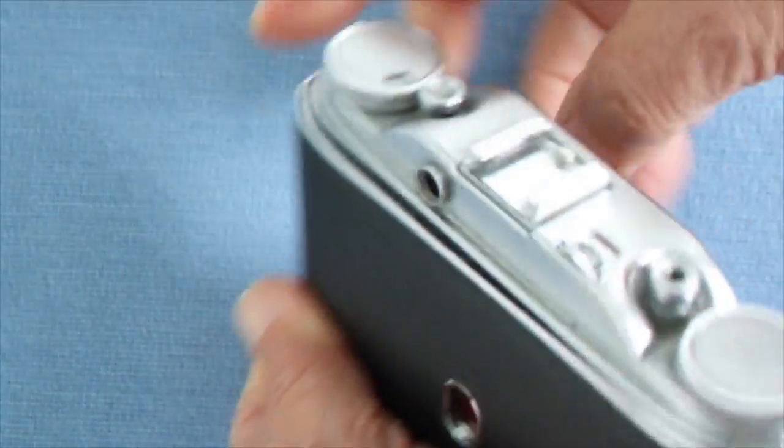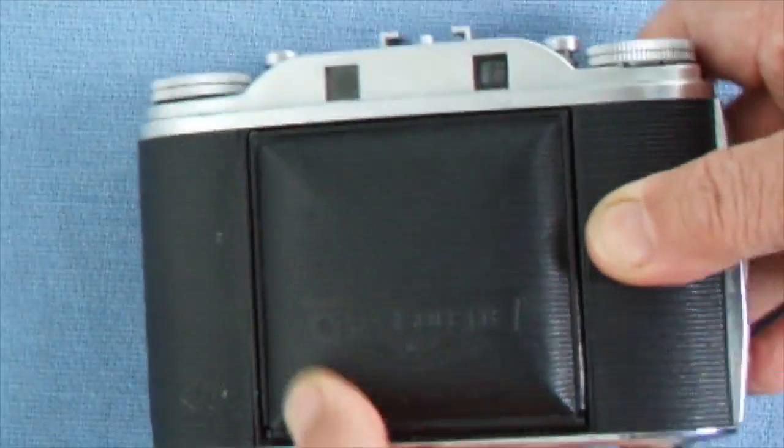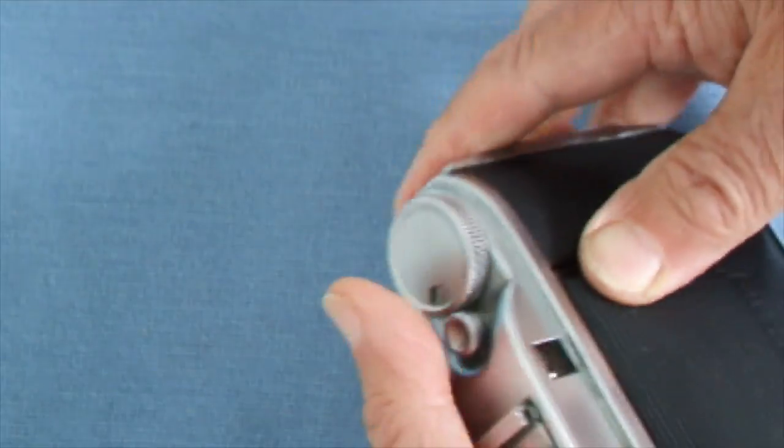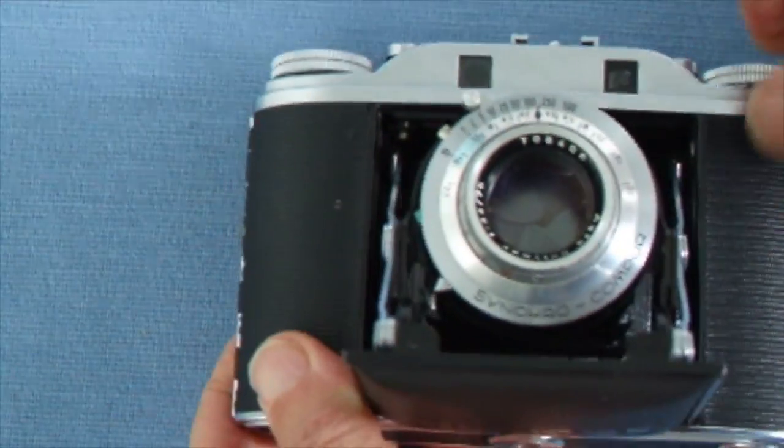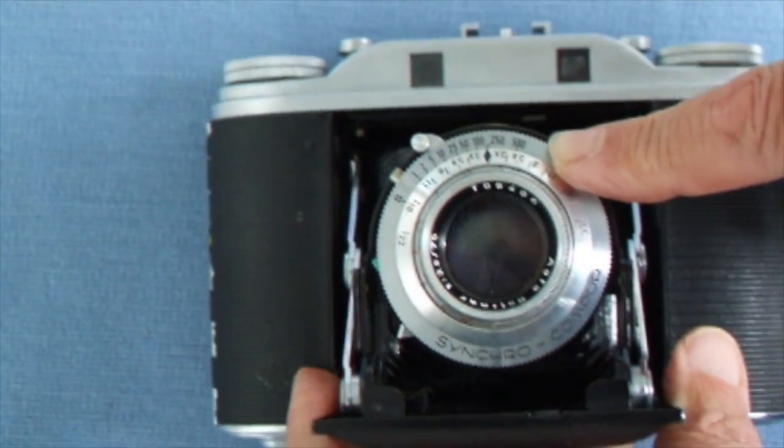Now if you want to take some good pictures, try to use as fast a shutter speed as possible, because then you won't get any camera shake.